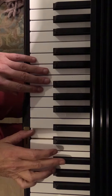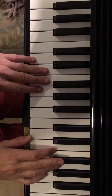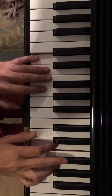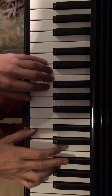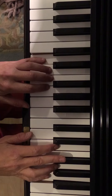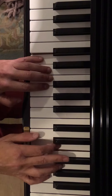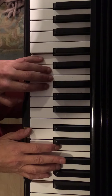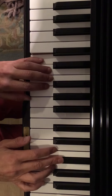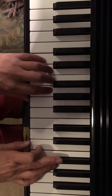When we land on that second note every single time — except at the very end — we play. Notice that it's three times.